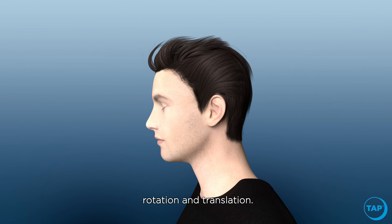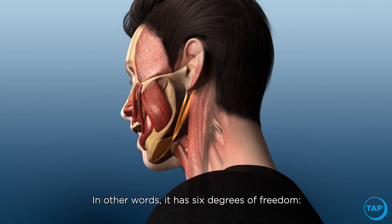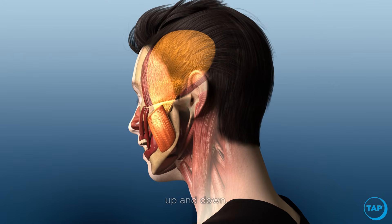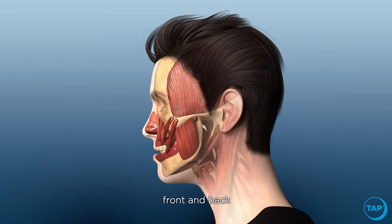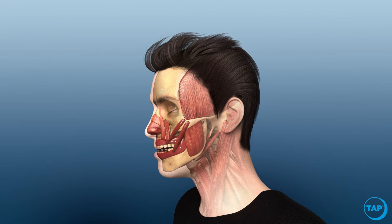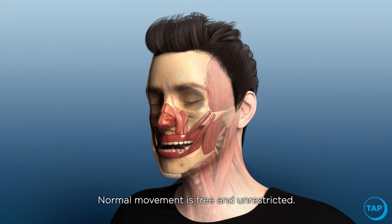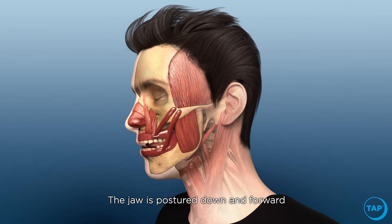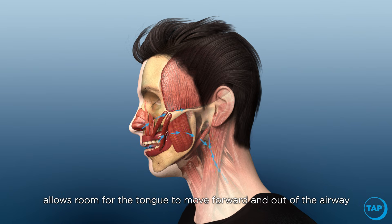Jaw joints have two independent movements: rotation and translation. In other words, it has six degrees of freedom — up and down, front and back, and right to left. Normal movement is free and unrestricted. The jaw is postured down and forward with no rotation during normal breathing. This increased space between the teeth, called freeway space, allows room for the tongue to move forward and out of the airway.